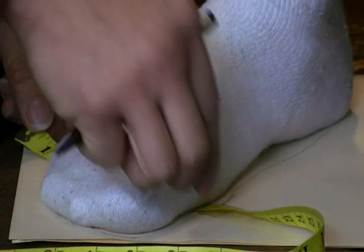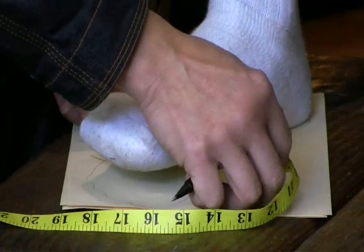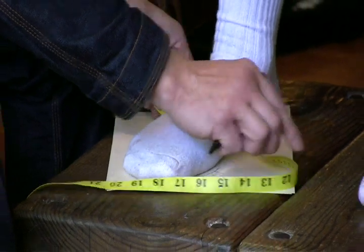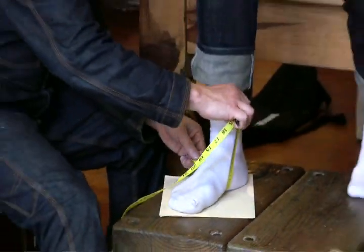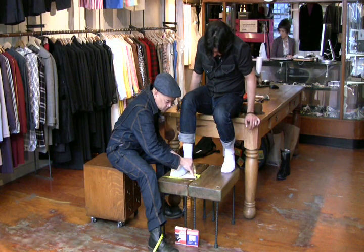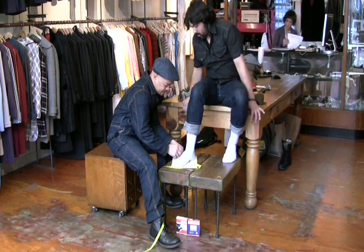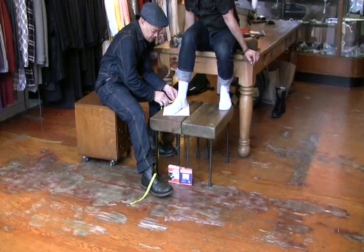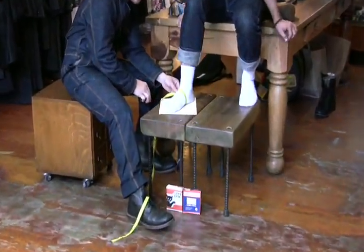The next area is right below the instep where the foot and your ankle will meet. Same thing — draw an outline on the tape measure, then take the tape around that and get the measurement in centimeters.